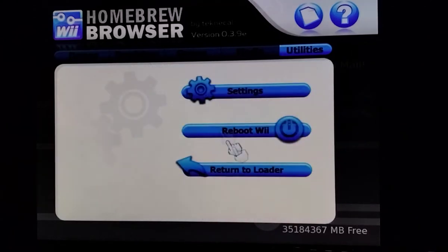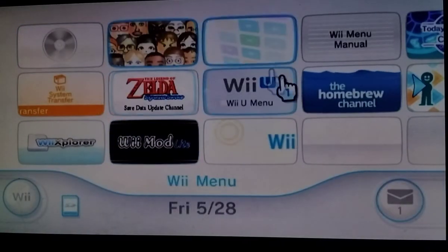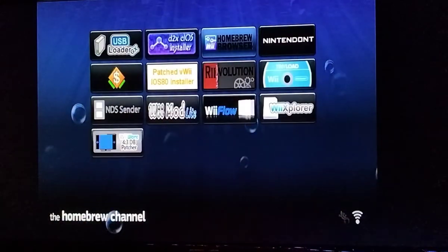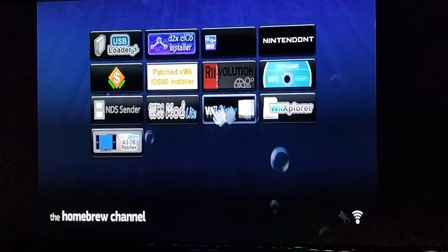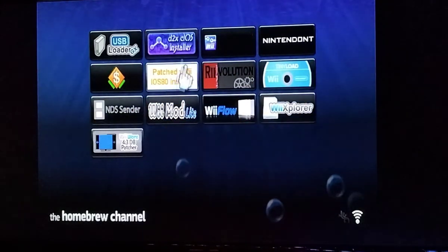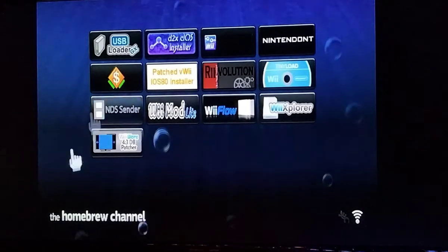Now that you've got that, press the home button on your Wii Remote and click Return to Loader to go back to the Homebrew Channel. USB Loader GX and WiiFlow should now appear in your Homebrew Channel.